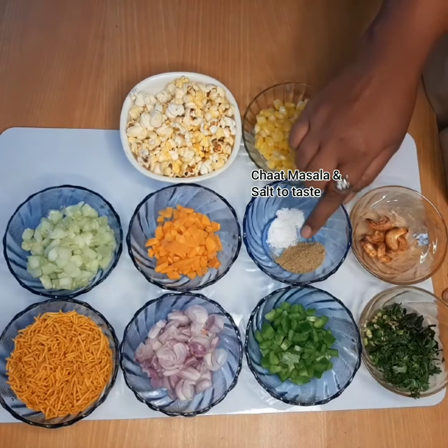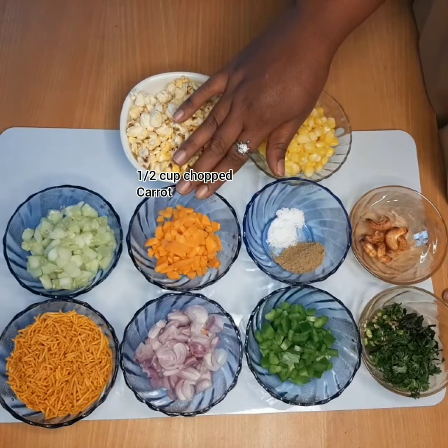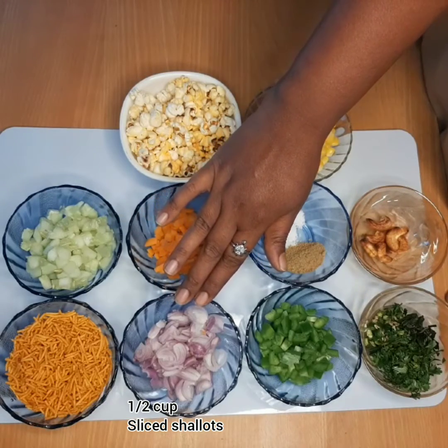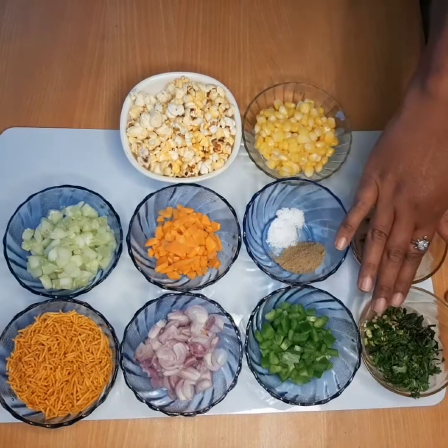Then add 1 cup of corn. Add 1 cup of carrot. Add 1 cup of sliced onions. And add 1 cup of bacon. Add 1 cup of pepper and chopped peas.